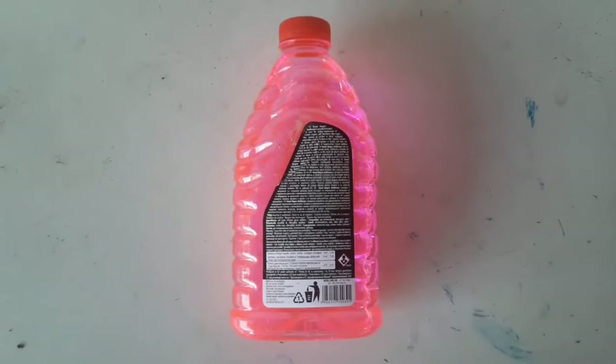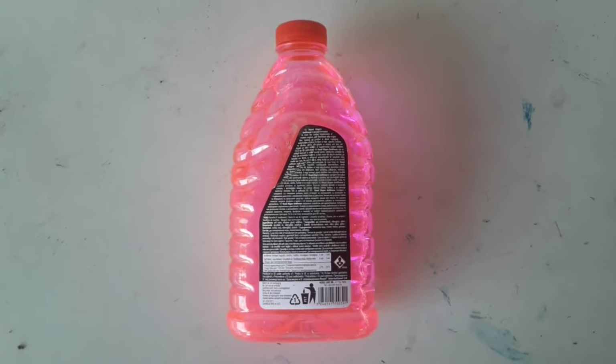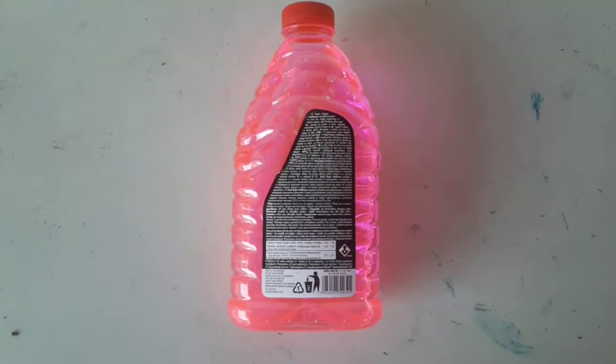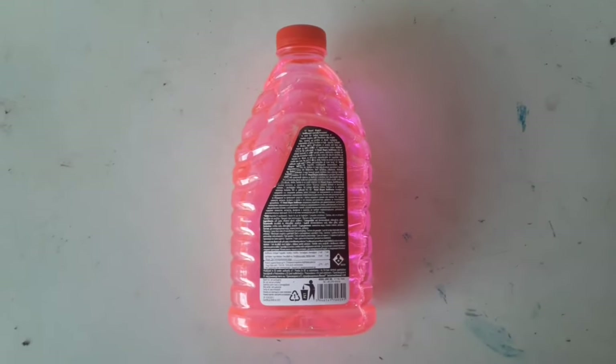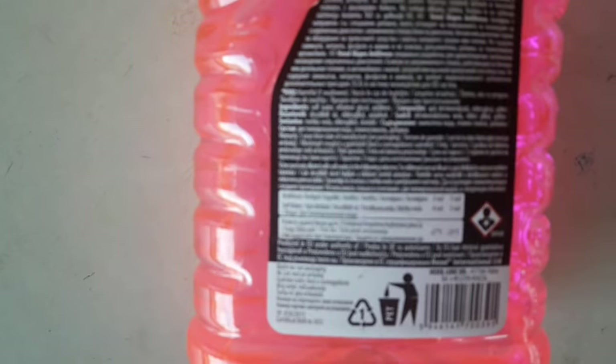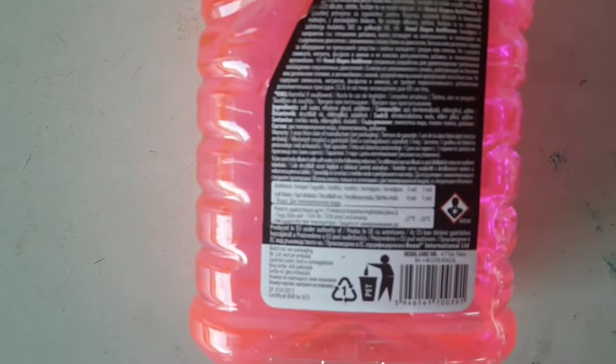Before you start, pay attention to the mixture ratio. The usual ratio for best results is 1 to 1 — that would be 1 liter of water added to 1 liter of antifreeze. But before you start, take a look at the antifreeze packaging. There should be a ratio specification and perhaps a recommendation for the mixture.